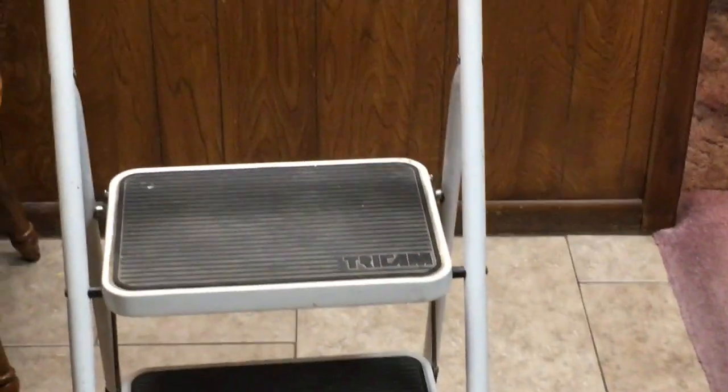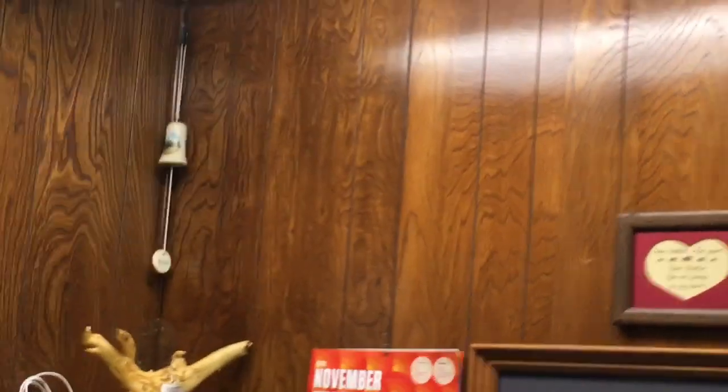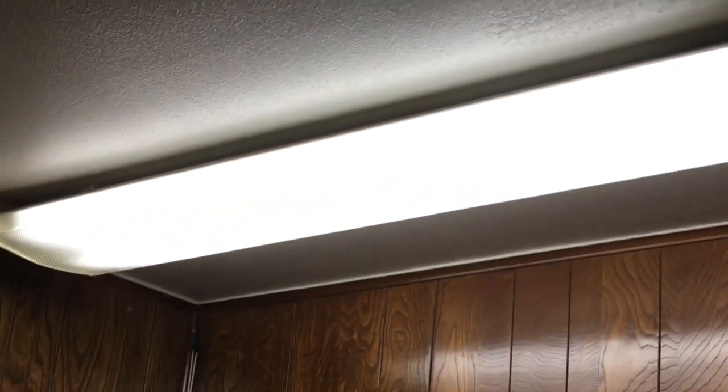The story on this light goes like this: this corner was very dark, and many years ago right here sat my grandmother's sewing machine. This light was installed to help her see better to sew — that's why it's kind of a random light here in the corner. But now we can see to eat; we normally eat right there at the bar, and it's been pretty dark in this corner for several months.